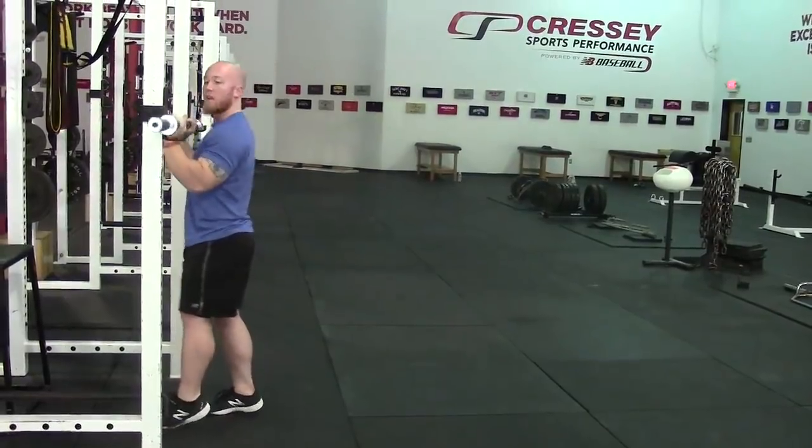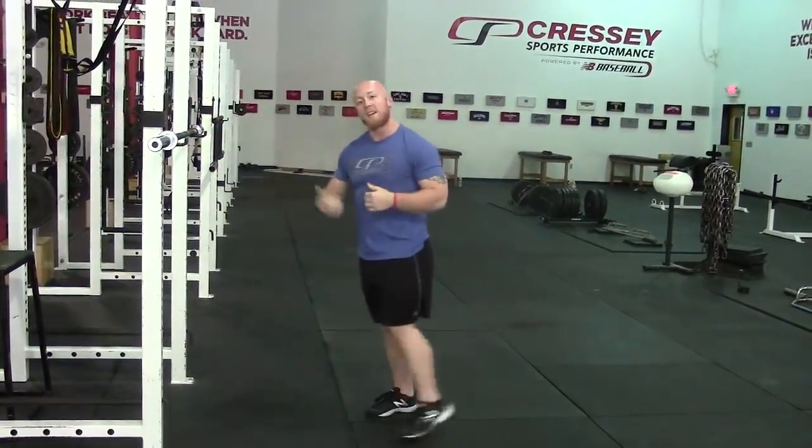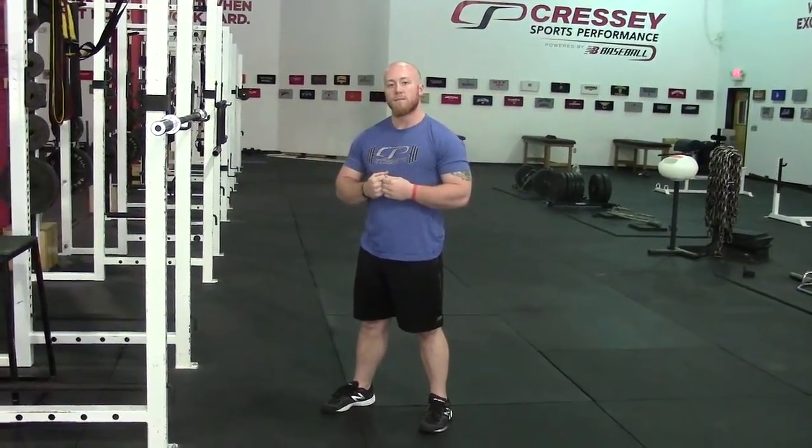So if you can avoid those three overhead press mistakes, it's a great exercise to build up your bench press and improve your shoulder strength. Thank you.